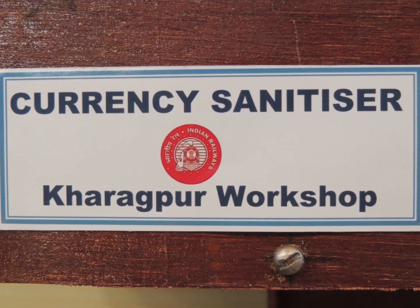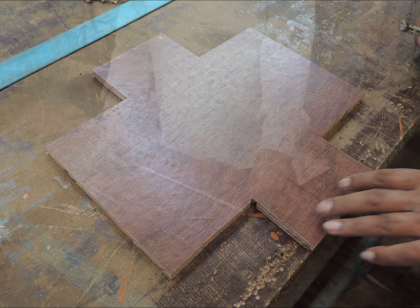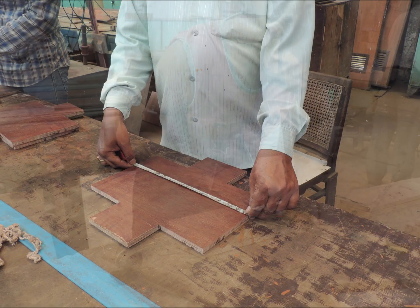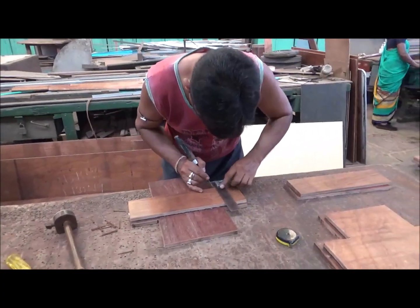Khagapur Workshop has developed a currency sanitizing machine for use at passenger reservation system counters. This machine works on the principle of ultraviolet radiation UVC, which is quite effective in killing germs, bacteria, and viruses.